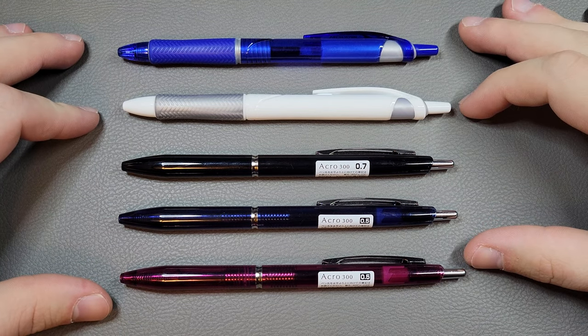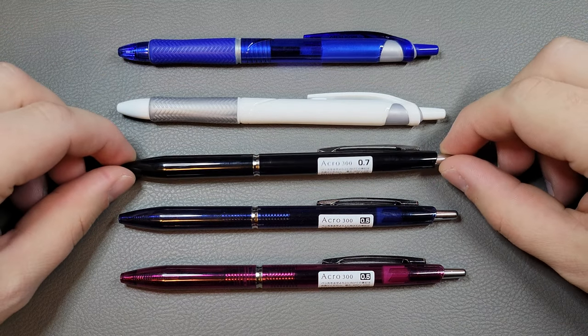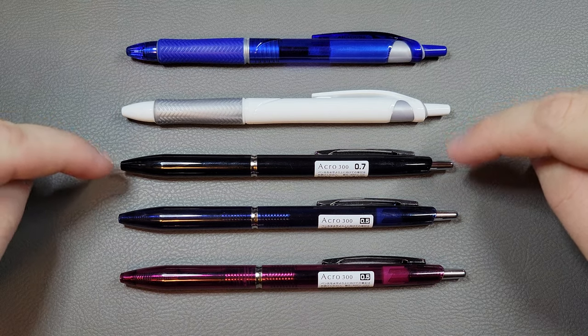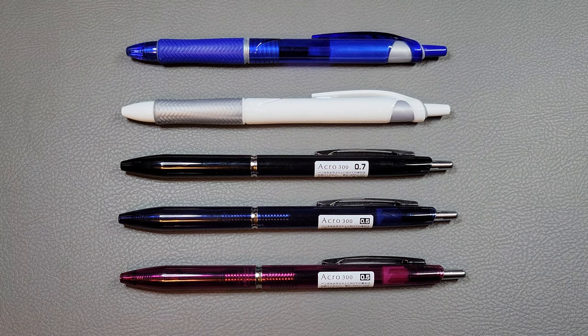So today we're going to be looking at the ballpoint pen, and specifically my favorite one, the Pilot Acro or Acro Ball. Technically we're not going to be looking at my favorite ballpoint pen, but rather my favorite ballpoint pen refill, because both of these have the same refill in them.